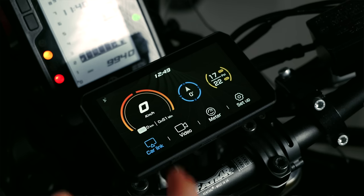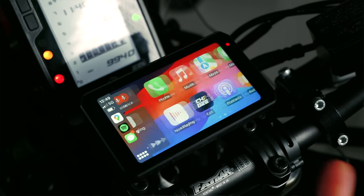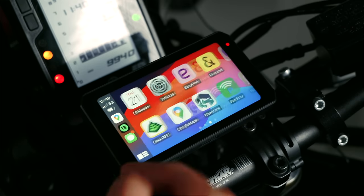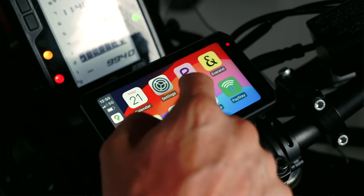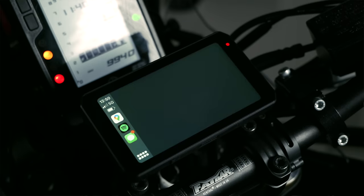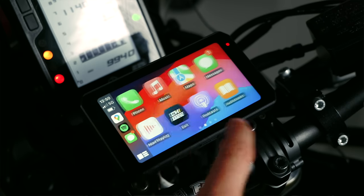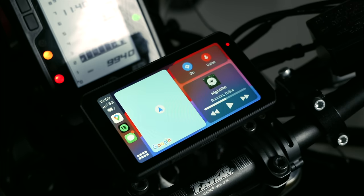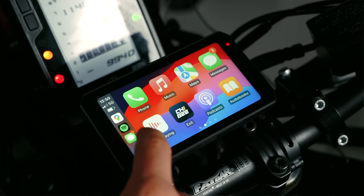Let's jump straight into car link — this is your Apple CarPlay or Android Auto. It works exactly the same as if you have it in your car. Really nice and easy to see, works really well, it's very smooth. Even the apps move really nicely — it's like you're actually using an iPhone. For Google Maps and everything like that, it just works a treat. It's nice and bright, very easy to use, and the touchscreen is very responsive.